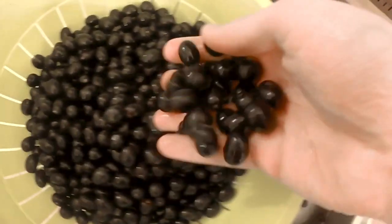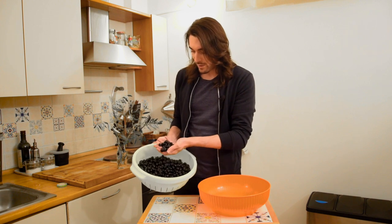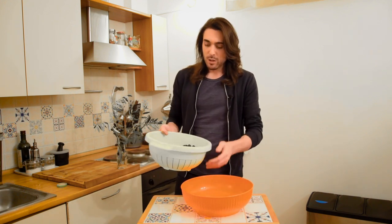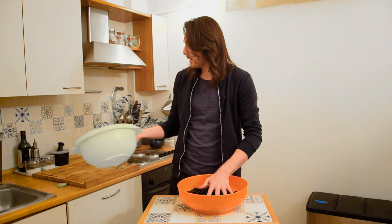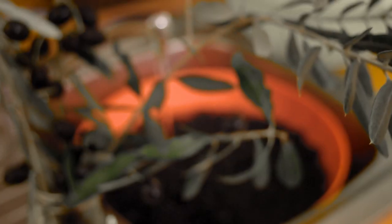The Prophet Muhammad even said: eat olives and massage the oil into your bodies, as it comes from a holy tree. After cleaning our gorgeous little dark spheres of olives, we're going to put them back into a cleaned bowl. Once they're in here, looking gorgeous, we're going to cover them with water and leave them for three days.